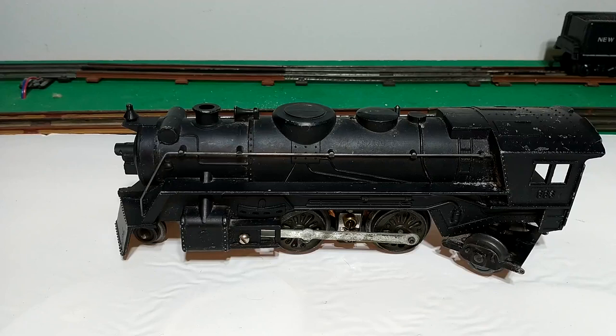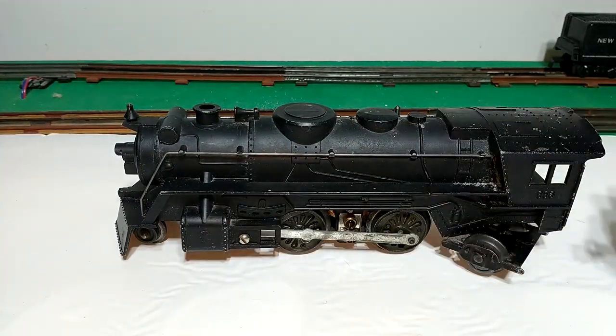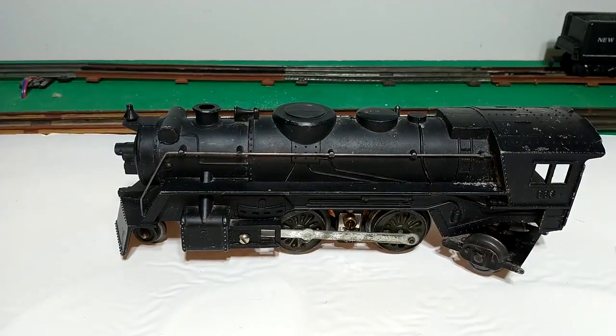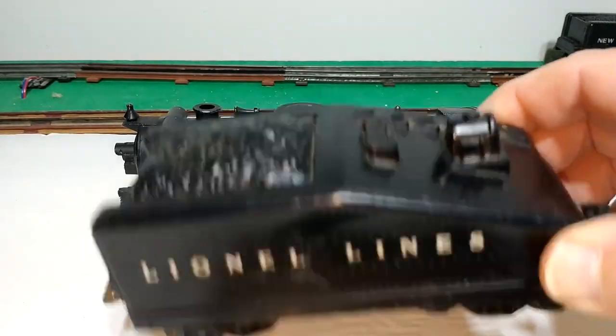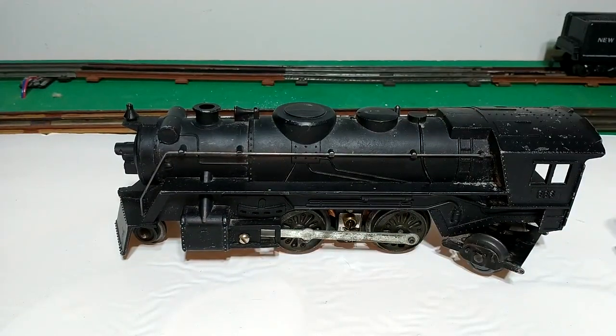I think the description scared some people away on the auction — I only paid about $20 for this, which is pretty low for a 666. Normally these are 40 to 60 depending on condition. One thing that kept it down maybe was that it came with a Lionel tender instead of a true Marx tender. But on the other hand, operators tend to use the Lionel tenders anyway so they can use the Lionel trucks and couplers instead of the Marx ones.